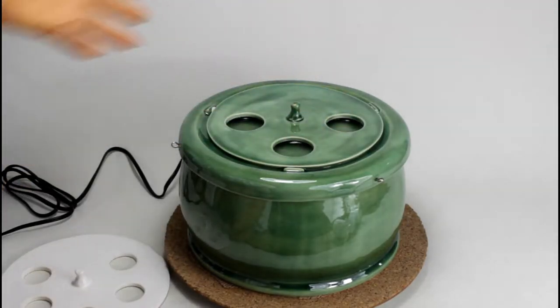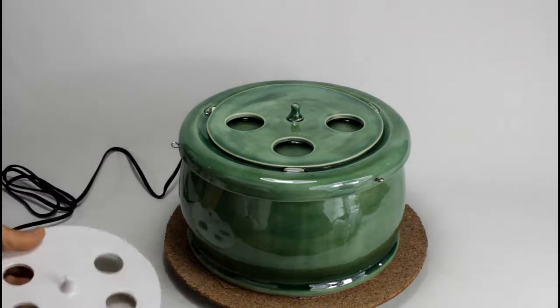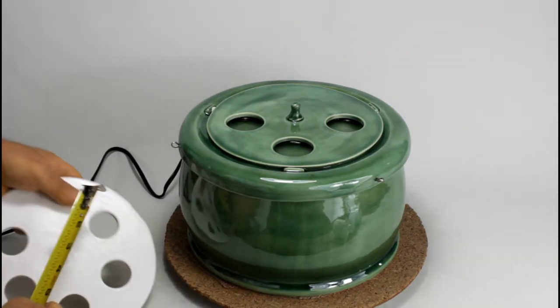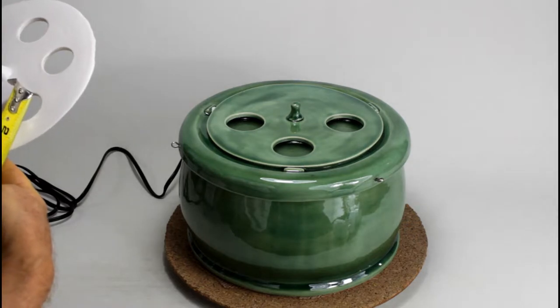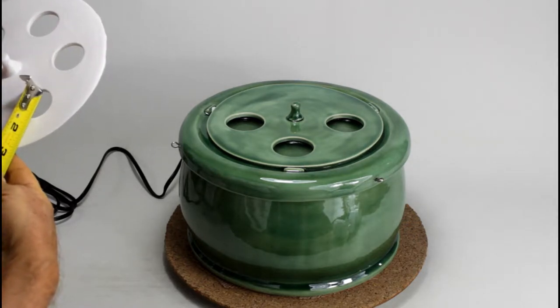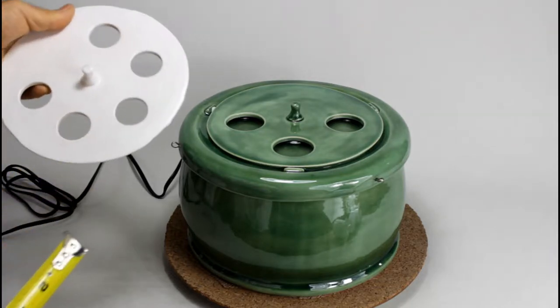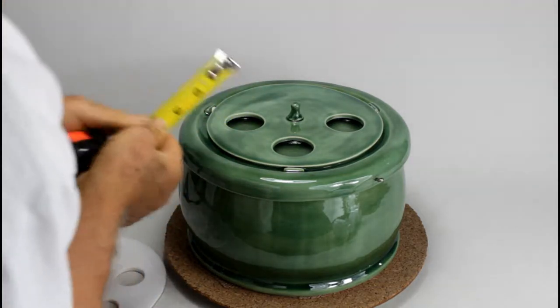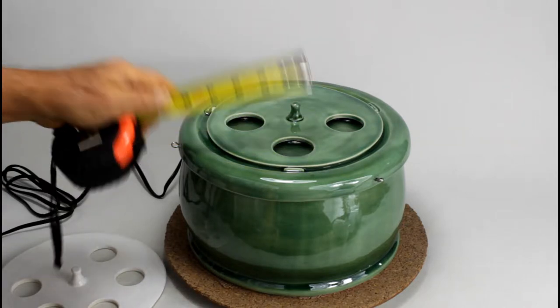This one, for example, has 3. This one has 5. The diameter of this opening is approximately one and a quarter — a bit more than one and an eighth. The diameter of this one is one and a half.